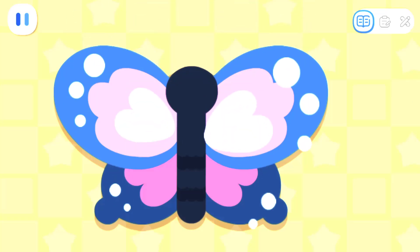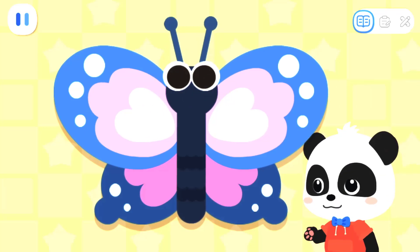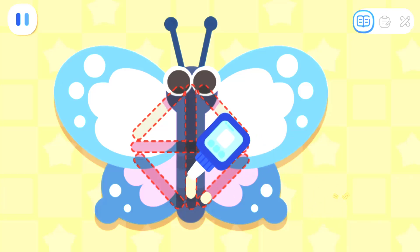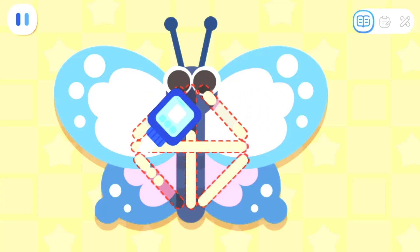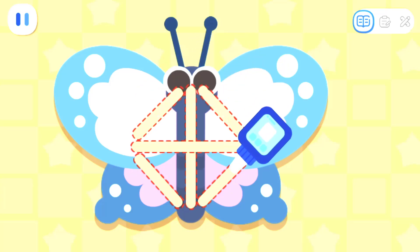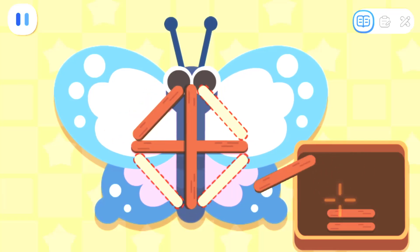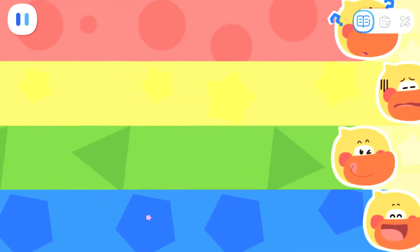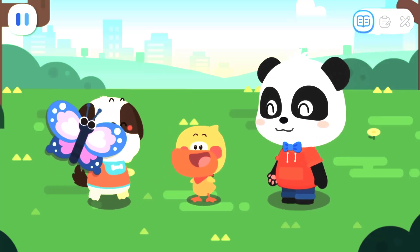Let's add a pair of antennae to the butterfly! Next, let's make a frame for the kite. Apply glue to the kite, then lay the wooden sticks in place to secure the kite. Done! Rocky, here's a new kite for you! I really like this kite! Thank you! You're welcome!